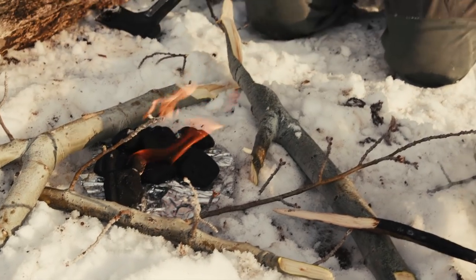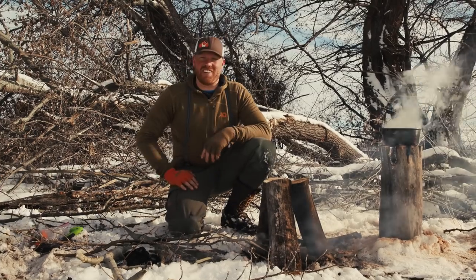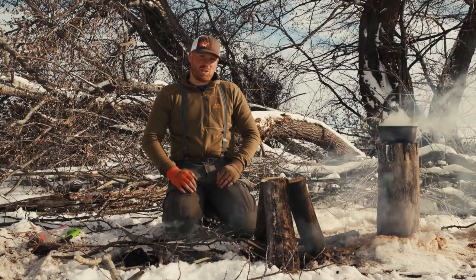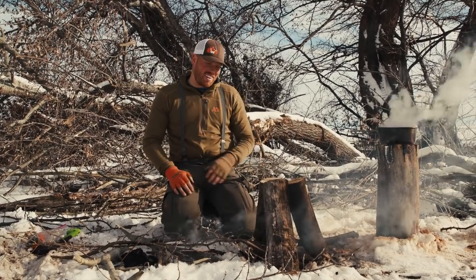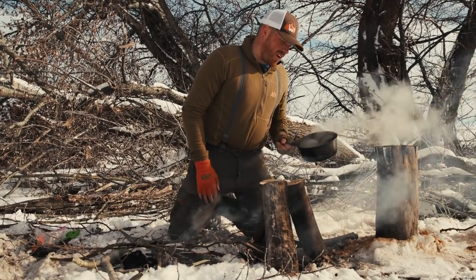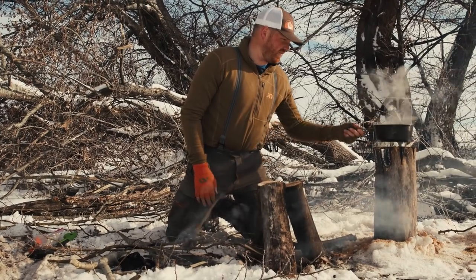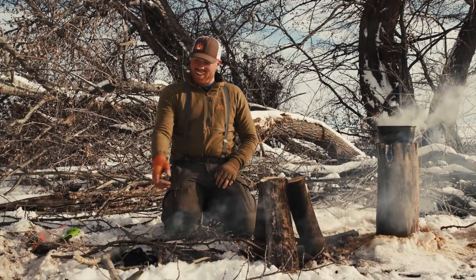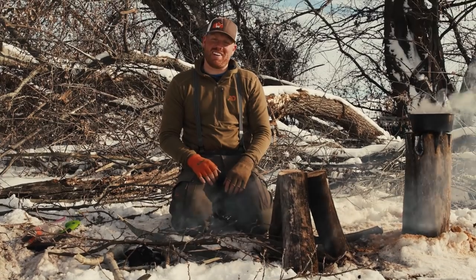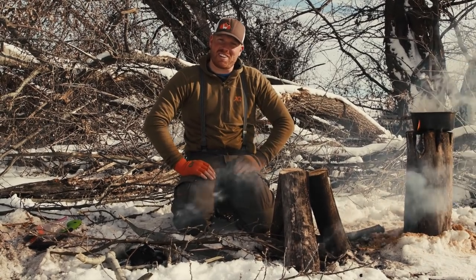That's our three methods for cooking and boiling water in the backcountry, especially if you run out of fuel or are in a survival situation. The Swedish torch has been going about 15 minutes and we have really hot, boiling water. The fire candle is doing pretty good and the charcoal briquettes are still lighting up — all of them will be ready to cook in about 10 minutes. Thanks for tuning in, guys. Please share and subscribe and we'll see you on the next episode.